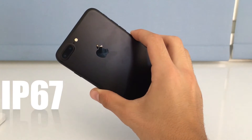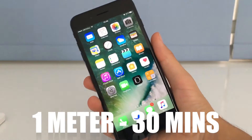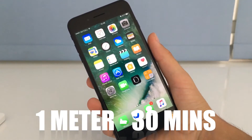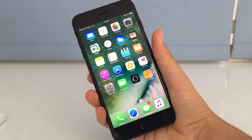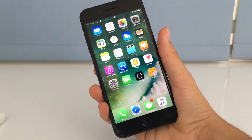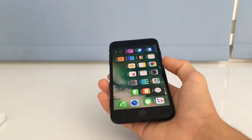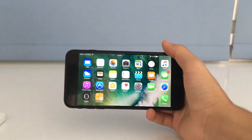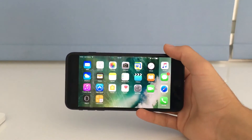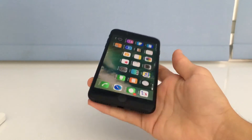At number four we have water resistance. This one is IP67 water resistant certified, which means you can put it under one meter of water for up to 30 minutes. This feature can save you from many accidents — for example if you drop your phone in a pool or in the toilet. Pretty cool stuff.